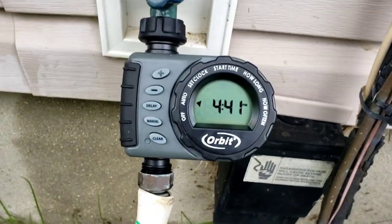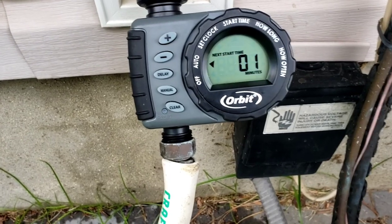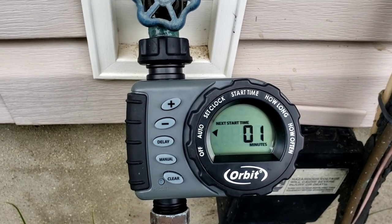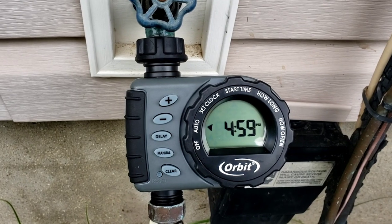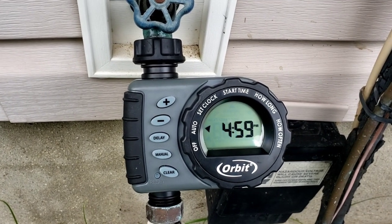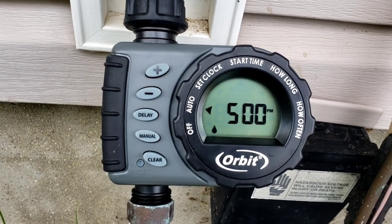I'm gonna try it out when we come back. Alright, we're down to the final couple of seconds before it automatically turns on. The water is on, cranked — not all the way; doesn't have to be all the way. No matter how much you turn that water faucet, it's the same amount of water coming out. It says one minute — you should hear it click. I haven't tried it on the timer yet.